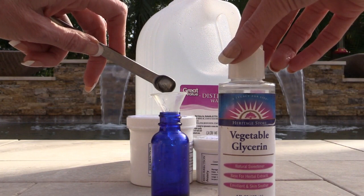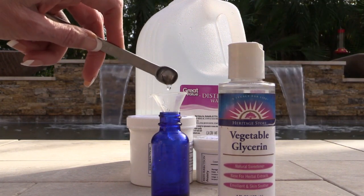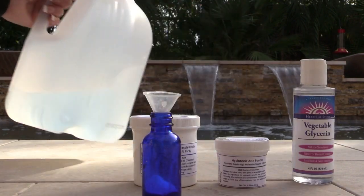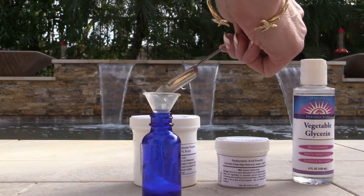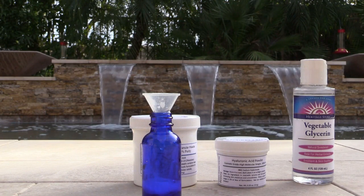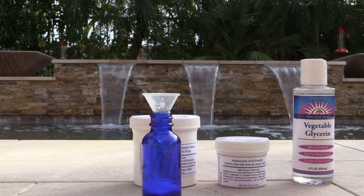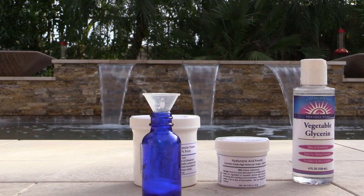Then I add in the glycerin — I love how it gives it the silky thick feel. Without the glycerin it would just be a runny water. Then finally I add distilled water. When you're done, put the stopper on and shake it really well, then shake it again four hours later or whenever I'm going to use it.